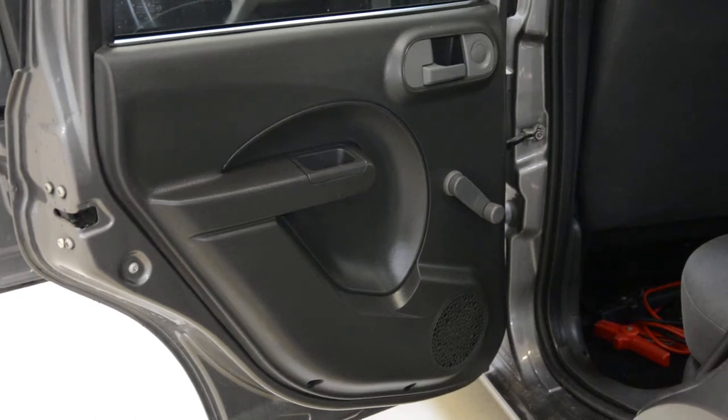Hello everyone! In this video I'll show you how to remove the rear door panel. This is a Fiat Panda from 2012.